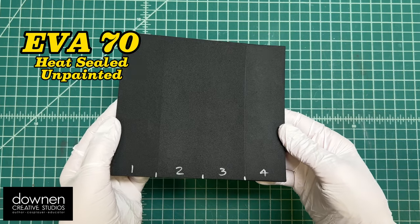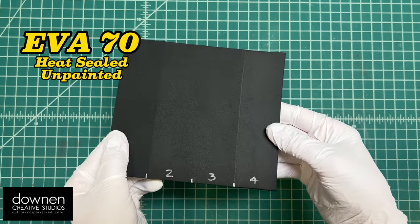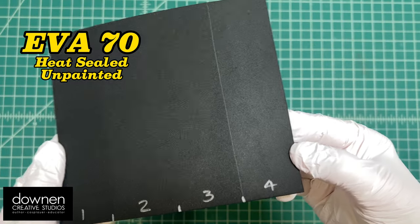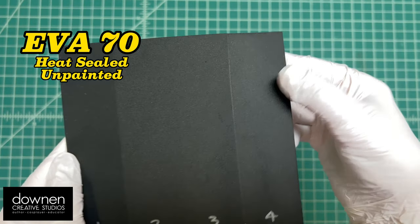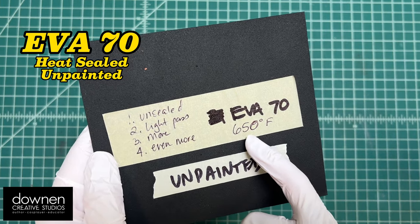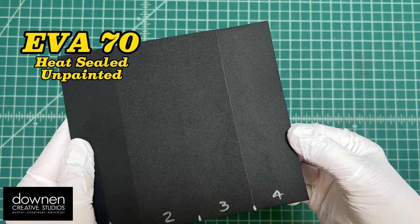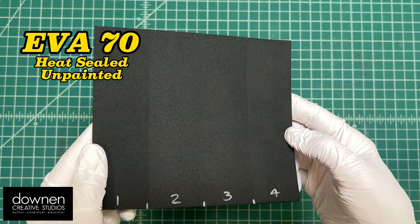Next I have EVA 70, which is a lot denser than the EVA 38. It's definitely heat sealed, but it's just a little harder to see how shiny or how heat sealed it is because it doesn't get very shiny. At the same temperature, I did play around with getting hotter temperatures to further heat seal this denser material, which I think worked a little bit better on the samples I'm going to show you.